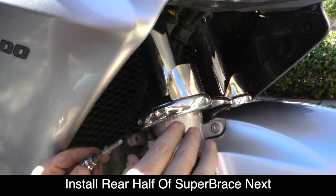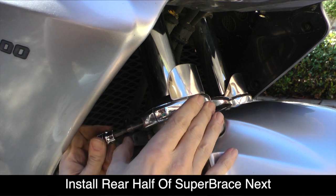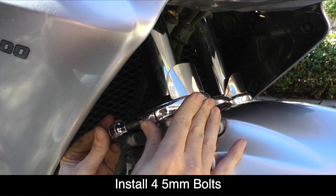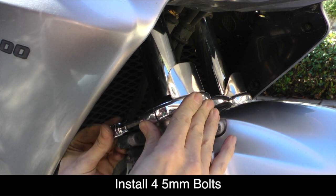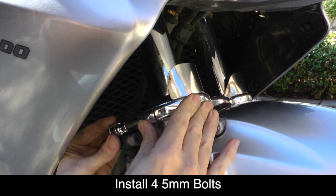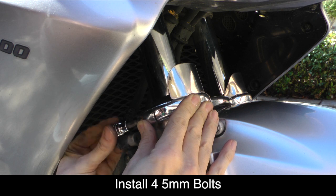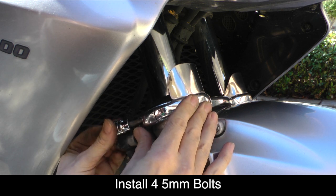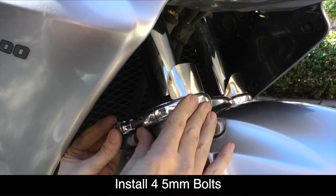Now we're ready to install the four 5mm hex bolts that we removed earlier. Using a socket, go ahead and screw those in as tight as you can get them. Then, using a torque wrench, torque each of those bolts to 10 foot pounds.